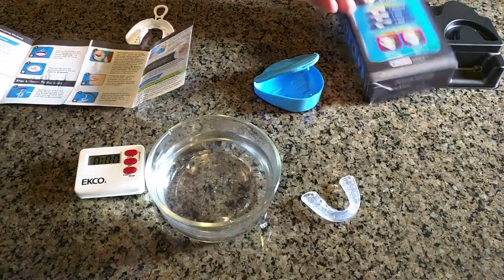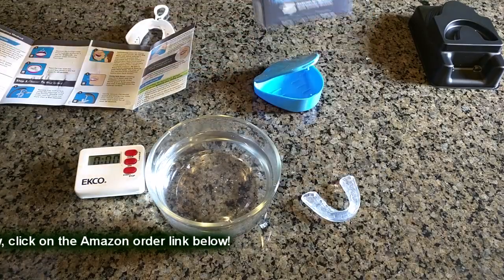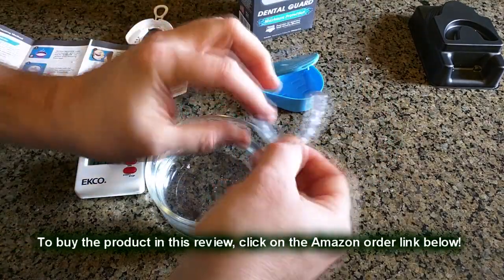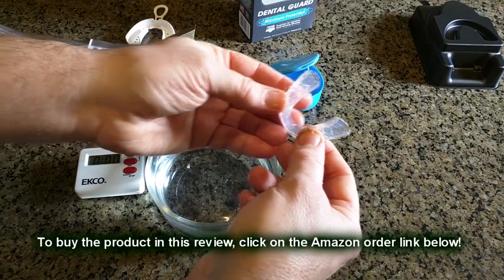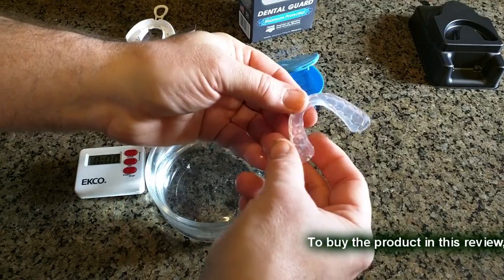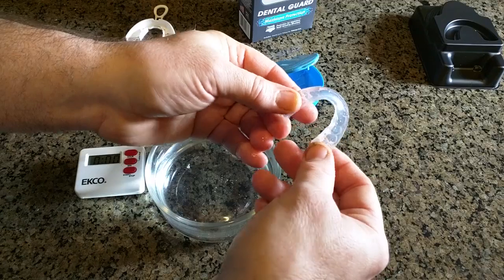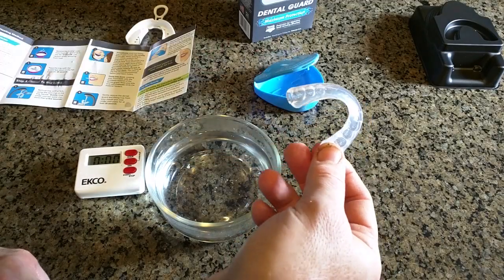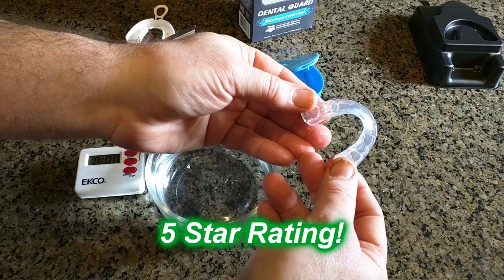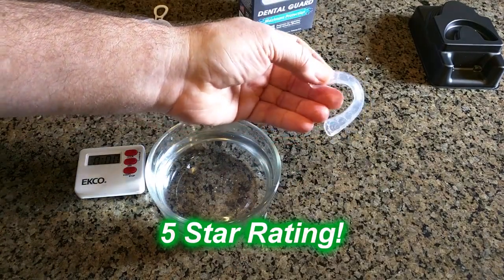So what do I think about this product, the Dentec Professional Fit Dental Guard? I think it's great — it works very simply and is a lot less expensive than going to a dentist. I find these more comfortable; I have the $400 one from my dentist and it actually hurts me, so I don't use it. This is something I'm actually going to use. I like this product, it's a great value, and I'm going to give it a full five-star rating. I hope this video helped you with your buying decisions — thanks for watching.